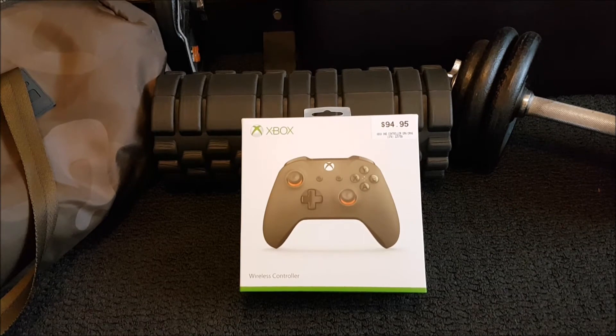Ladies and gentlemen, boys and girls — you know the rest. I'm going to save my breath a little bit so I can open up this bad boy and show you guys what it looks like.